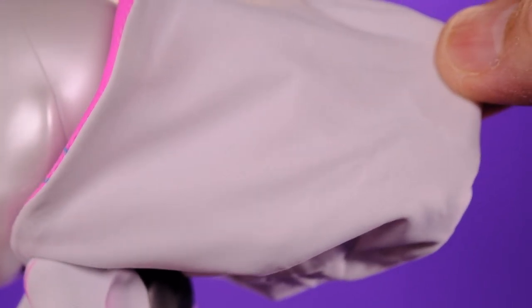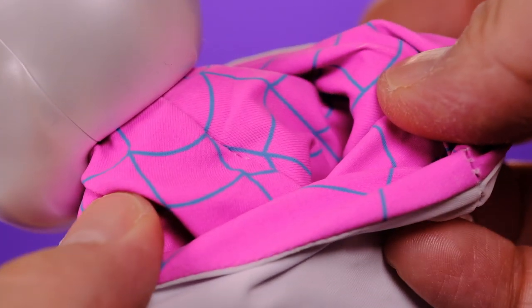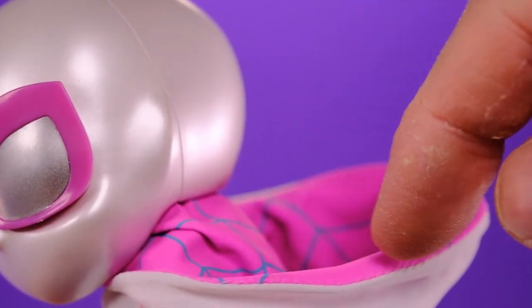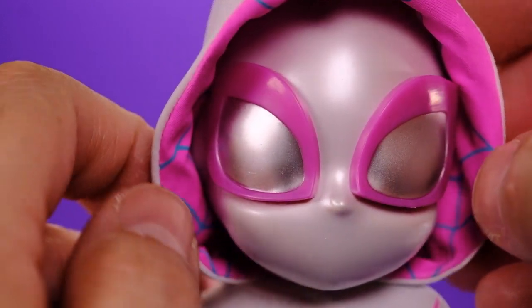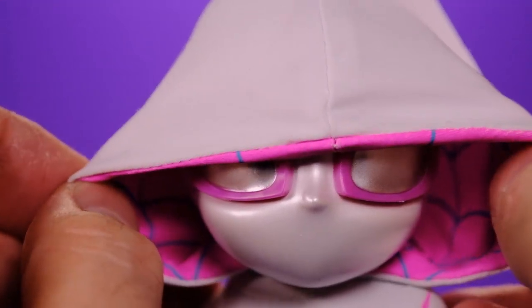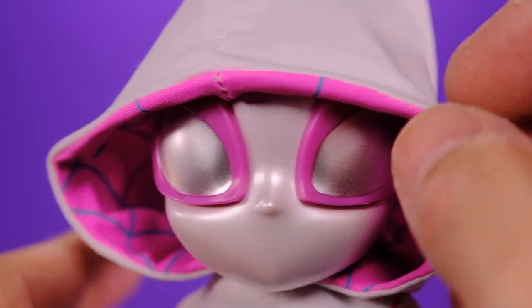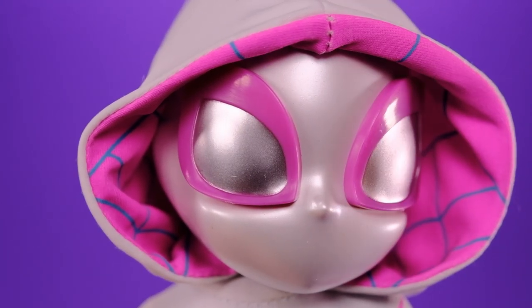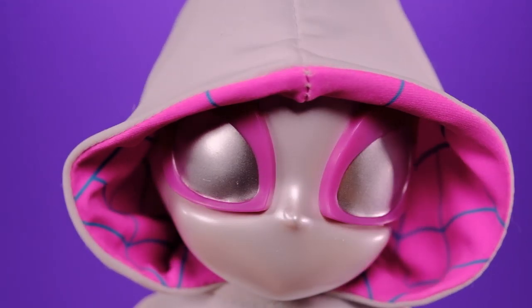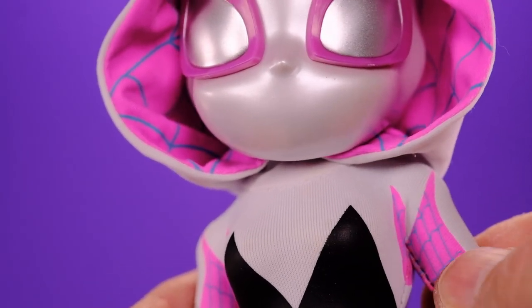The hood is very well done too, though mine is a little creased up from being in the packaging. Check out how nice the pattern on the inside looks — it's very well done. There is a metal wire on the lining of the hood so you could do anything you'd want with it: bring it down, flare it out a little bit. The only problem putting the hood on is that you might knock off the eyes, but other than that the hood goes on with no problem at all.